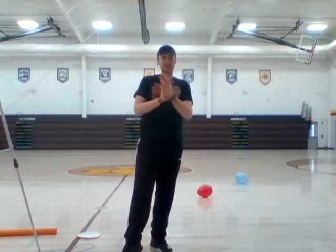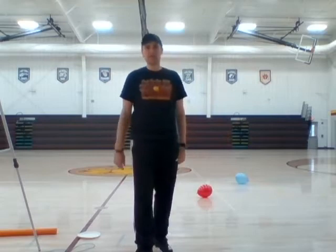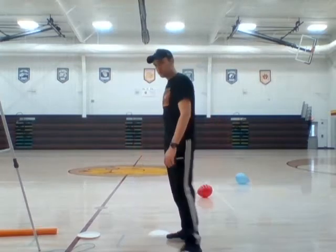All right, 6th, 7th, 8th grade PE class, here's what we got for this lesson. Today's lesson we're going to work more on those legs. We're going to do something called the pike.